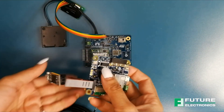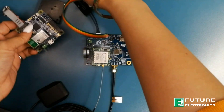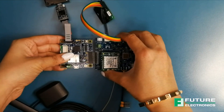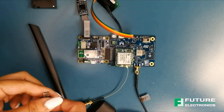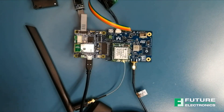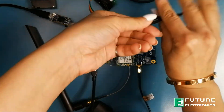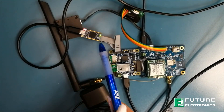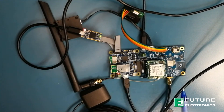Now we'll connect the cellular antenna to the U.FL connector on connection X1. Now we can finally connect these two together. Connect the USB cable from the PC to the ST Win board, the ST Link V3 Mini, and the Campanio board. The LEDs from here, here, and over here will light up.